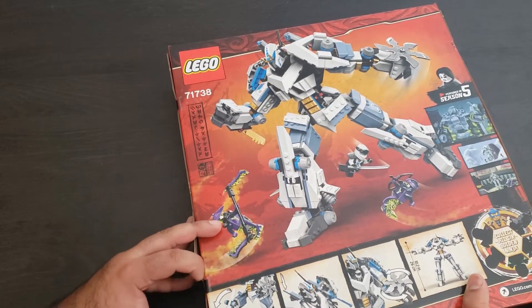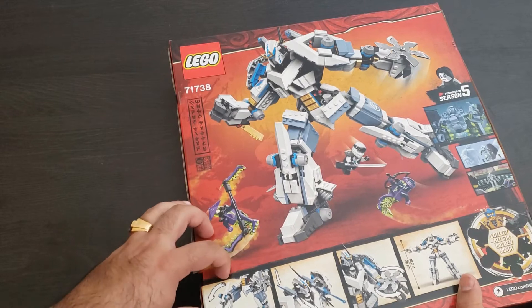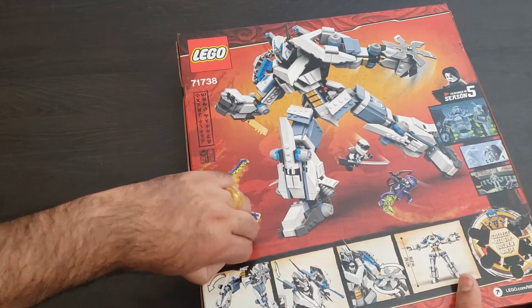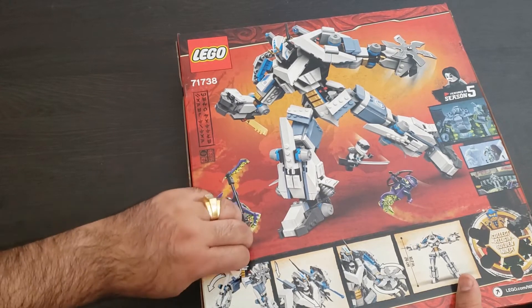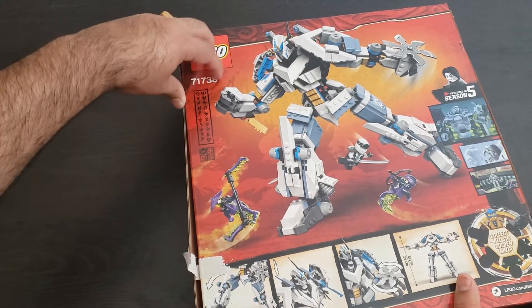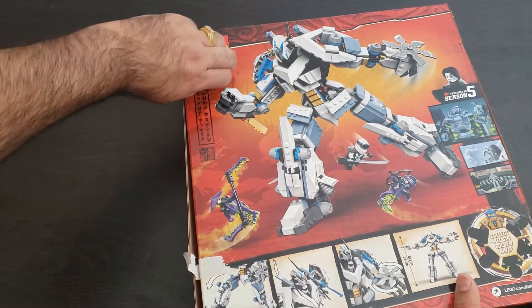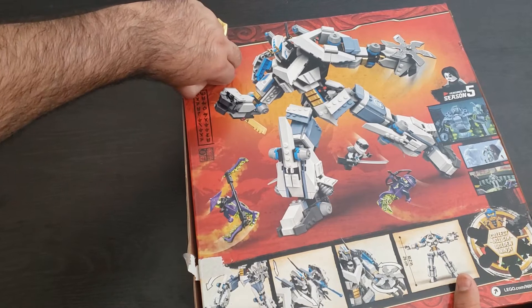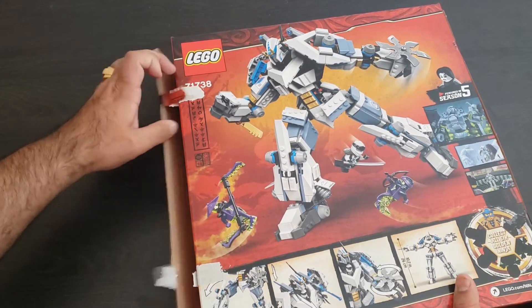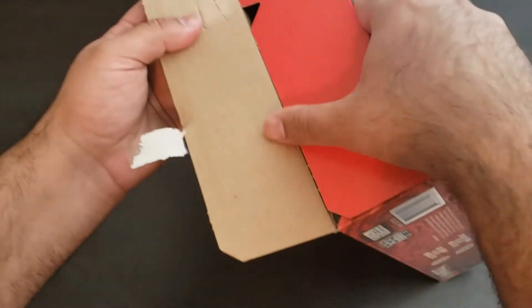I can't find my cutter today so let's just peel the tape off — looks like it's gonna come off pretty easy. This retails for $60 US dollars and I got it for like $48 on sale, so that's another cool thing. Let's see what we got in this box.